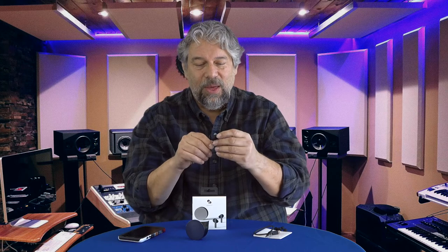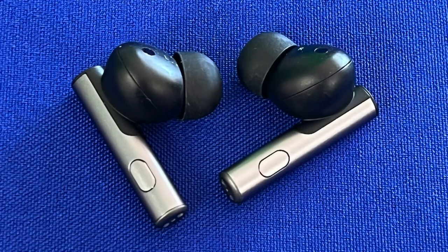Battery life is 5.5 hours on an earbud, with three more charges from the case — easy to work with. The on-stem controls are a little funky; as you can see in this close-up there's actually a button on each stem, so having them in your ear you do have to move your finger around until you feel it. But once you do, you can push it, and short versus long presses make a big difference.